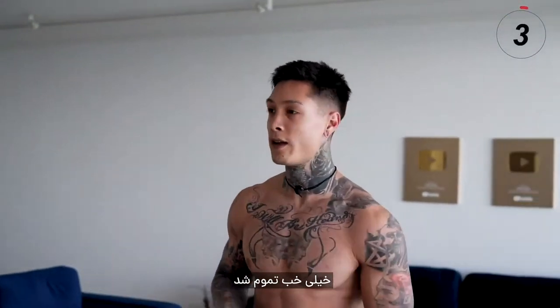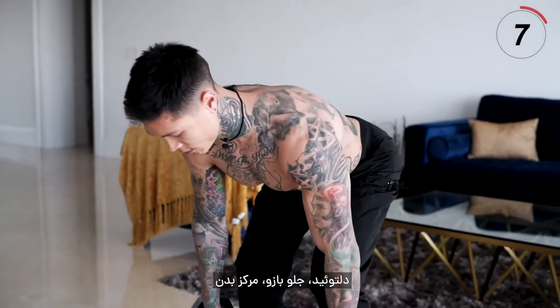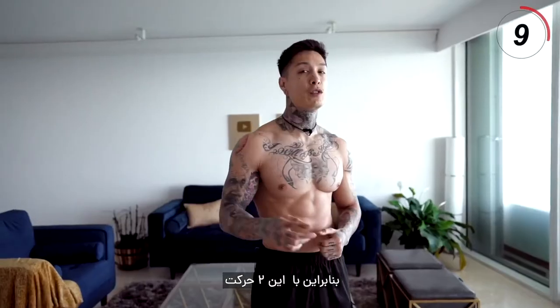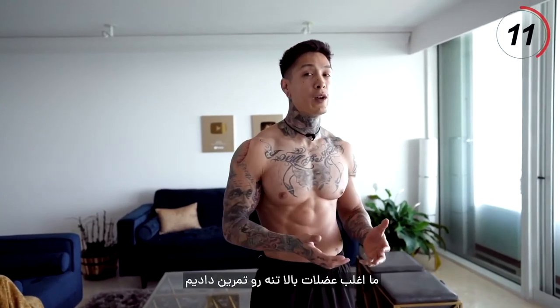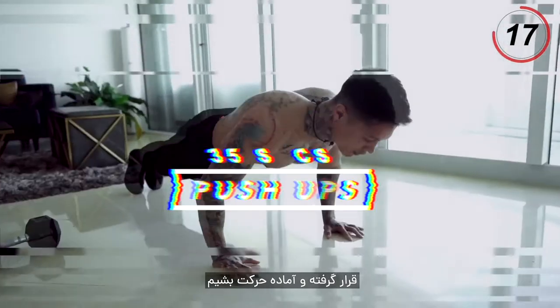All right, there we have it — an excellent exercise for your back, your delts, biceps, core, and even your hamstrings. So just with these two exercises, we've hit almost every muscle in our upper body. We're just missing chest now, and that's what we're gonna do with the next exercise: pushups. Go ahead and get into a pushup position.